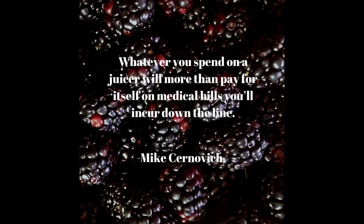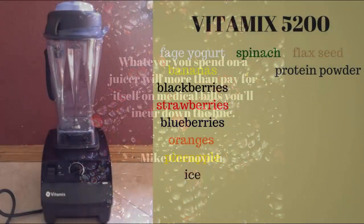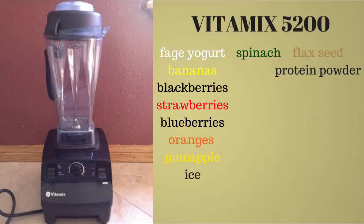Instead of going to Jamba Juice and buying orange juice, in the long run you can save a ton of money. Also, you could freeze these drinks. Typically, what I use in my blender is Fage yogurt, whether it be low-fat or fat-free. Mostly I get fat-free because that's what they sell at Costco in a big jug. And I always use bananas, then I mix two or three fruits with it. I typically freeze it or keep it fresh.